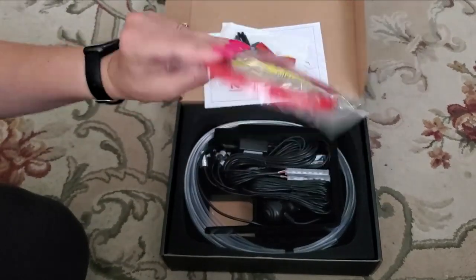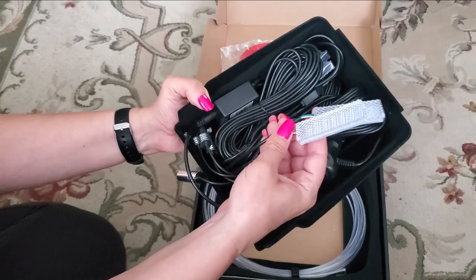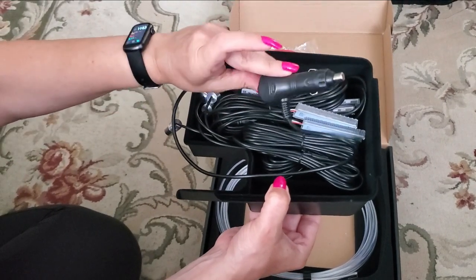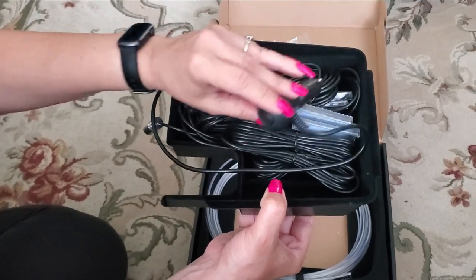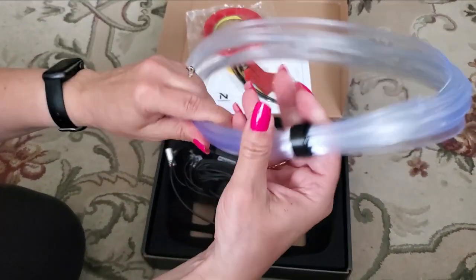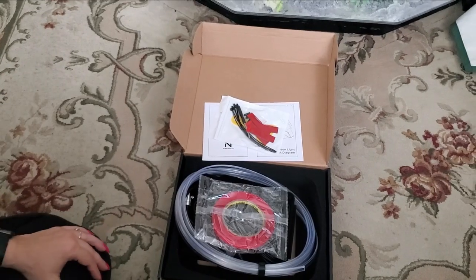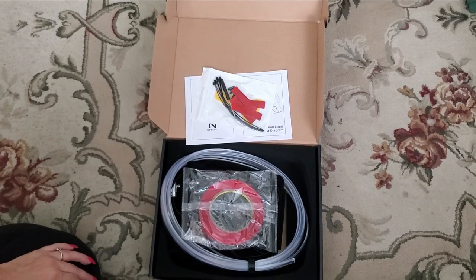This is double-sided tape and there's a lot of cables in here — this is going to be the lights for underneath the area. Here is the car charger and you can turn it on and off with this toggle switch. And here are the neon lights that you're going to be adding. It's going to be very easy to install and then we'll show you what it looks like afterwards.